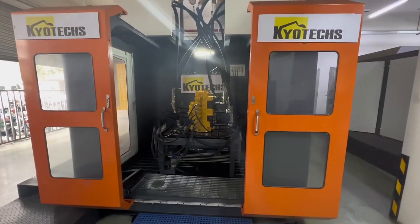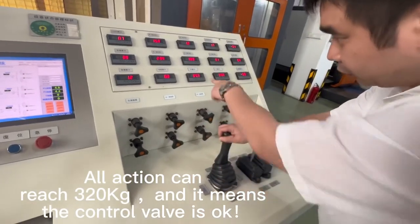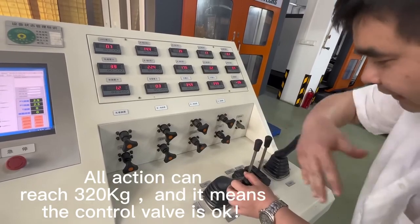Okay, now we will fix it. And this one is the left swing motor — left side and right side for swing motor.